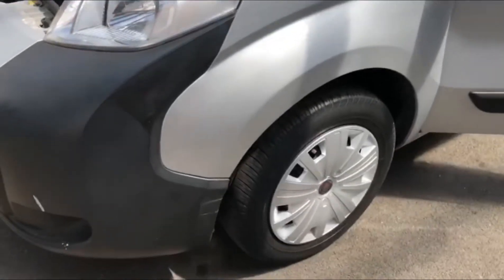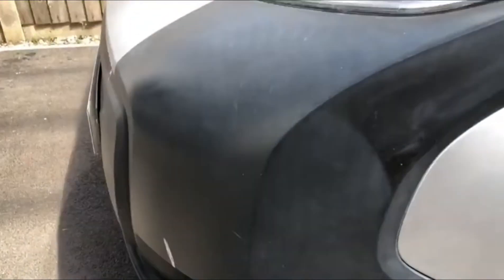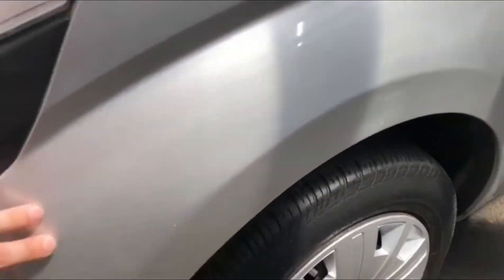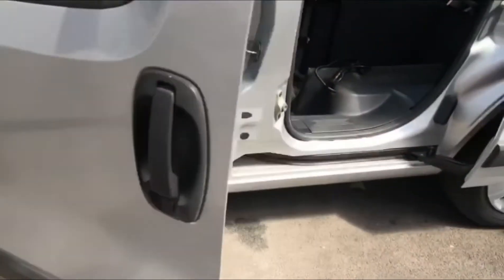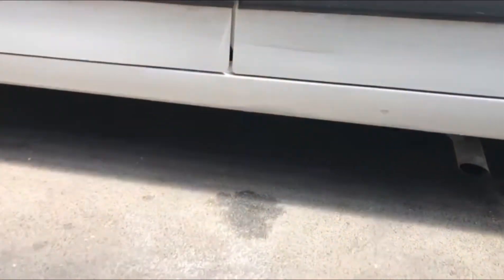Some light damage on the bumper. You will also see age-related scratching and marks around it. The same goes for this area — fillers have been used and it's been resprayed. Again I would consider that acceptable.